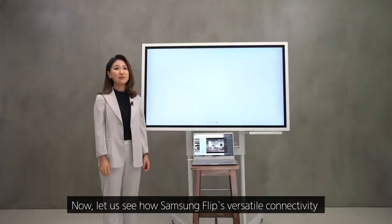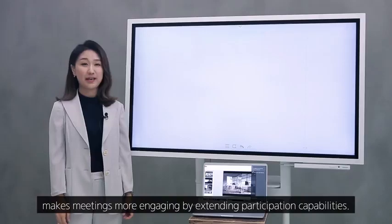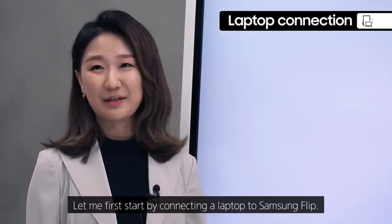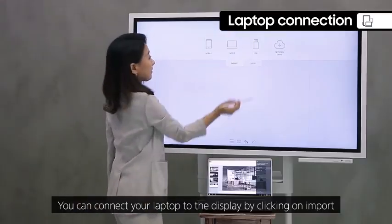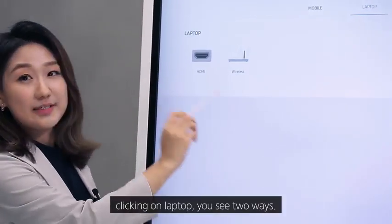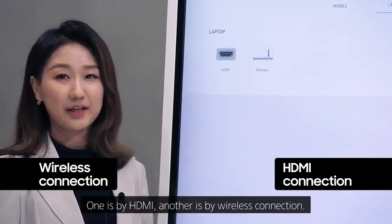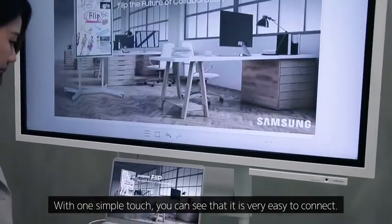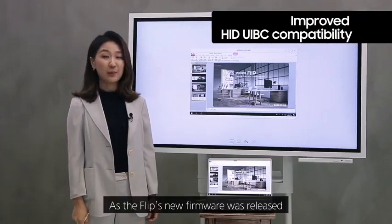Now let's see how Samsung Flip's versatile connectivity makes meetings more engaging. To connect a laptop, click on Import and see the laptop icon. Clicking on laptop, you see two ways: one is by HDMI, another is by wireless connection. Let me connect to the laptop wirelessly — with one simple touch, it's very easy to connect.